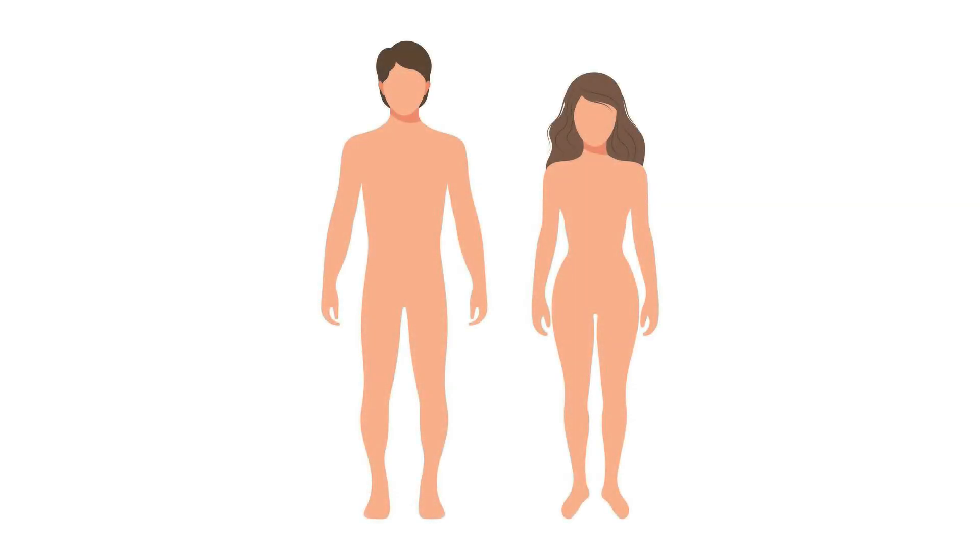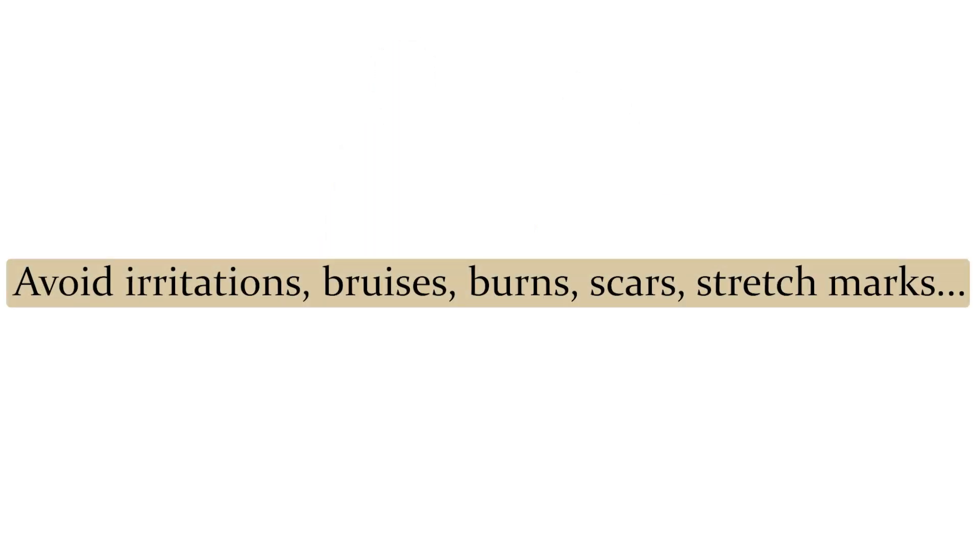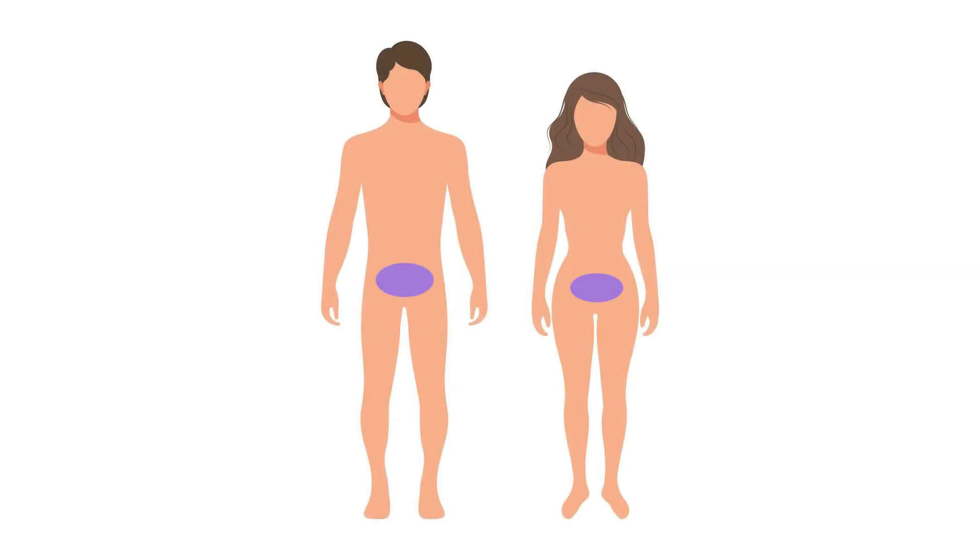Now you can pick your location for your injection. Injection sites include your lower abdomen, at least two finger widths away from your navel or belly button, the front of your thigh, or the fatty area to the back of your arm. I do not recommend injecting into the back of your arm unless someone else is doing the injection for you. Make sure to avoid areas where the skin is red, irritated, bruised, burned, hardened, scarred, or has lumps or stretch marks. Also, it is very important to rotate injection sites each time so that your skin stays healthy and can absorb the medication appropriately.